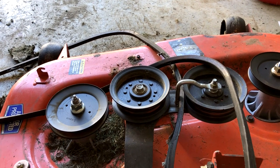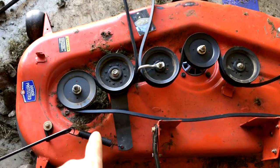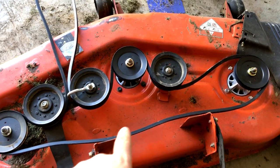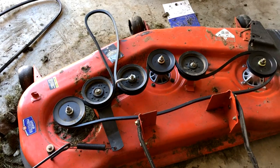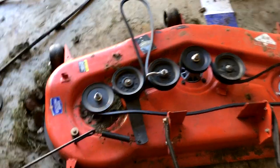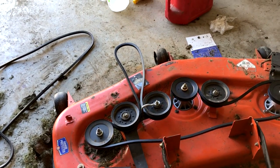I'm going to replace this belt, slide the mower deck back under, and put it back together. This is how the belt flows — up here is where it hooks onto the motor. All we need to do is slide the mower deck back under the mower, hook up the clips, hook the front belt up around the motor, and then pull that lever to tighten everything back down, and you should be all set.